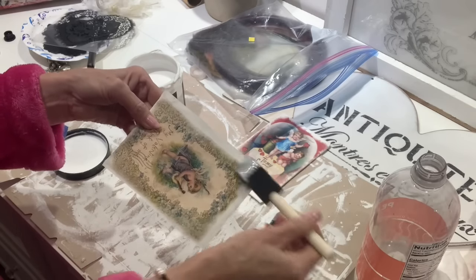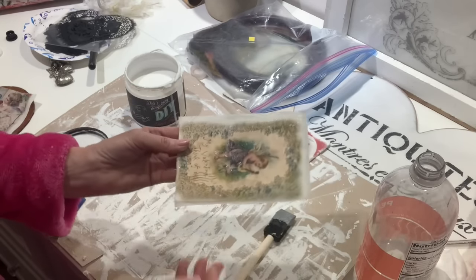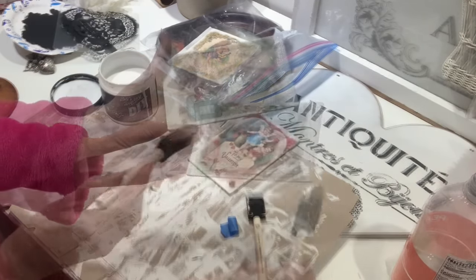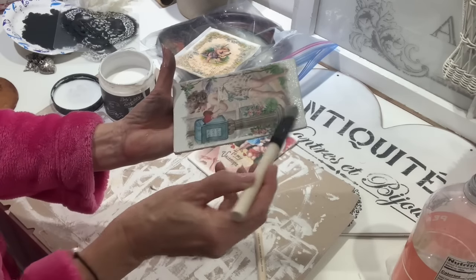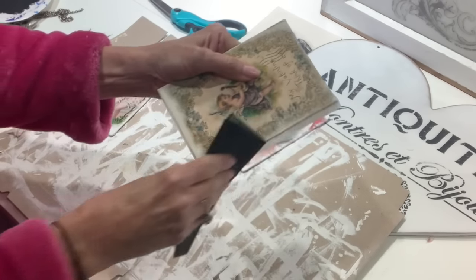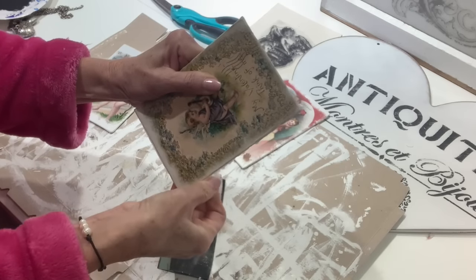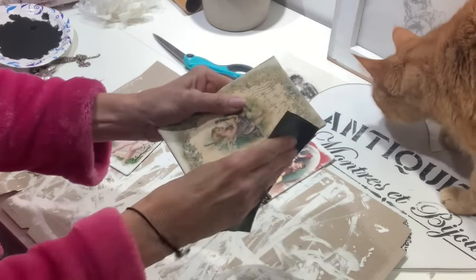There are so many different things you can do with these after you get them made, and I'm going to give you different ideas throughout the video on how you can display them and some creative ways to embellish them. Once I have all of my canvases finished, I set them up and let them dry. Once they are dry, I'm going to go around with a piece of sandpaper and sand off all the excess paper around the edges, which will give us a nice clean edge.